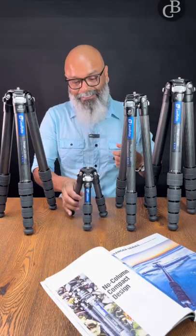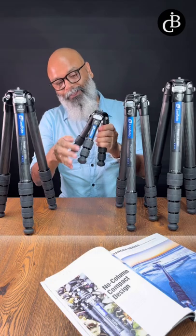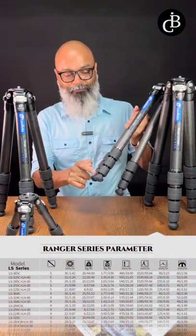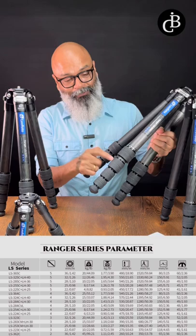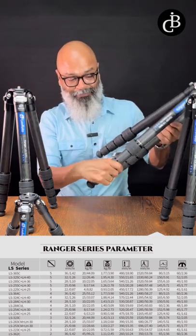Leofoto Ranger series: the first parameter indicates the number of sections. Three sections, four sections, or five sections — in this case, one two three four five means five sections.